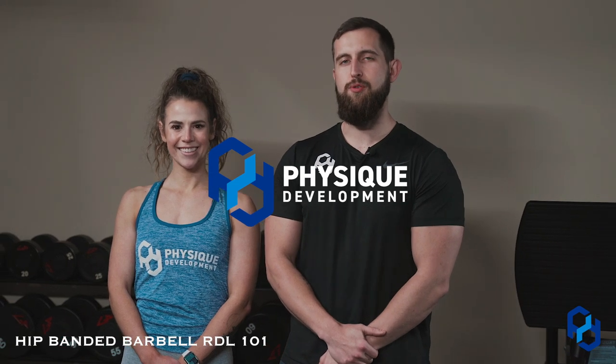Hey guys, Coach Alex and Coach Sue here from Physique Development, and today we are going over the exercise execution for the hip banded barbell RDL.